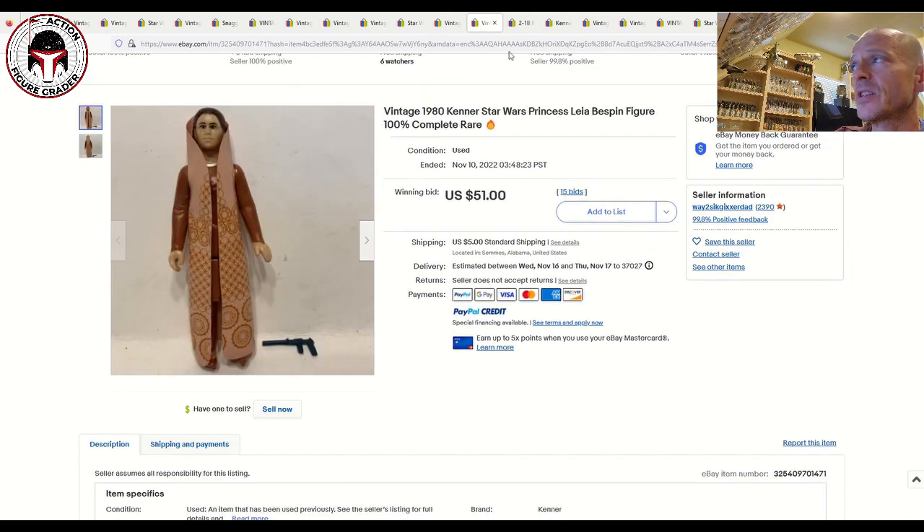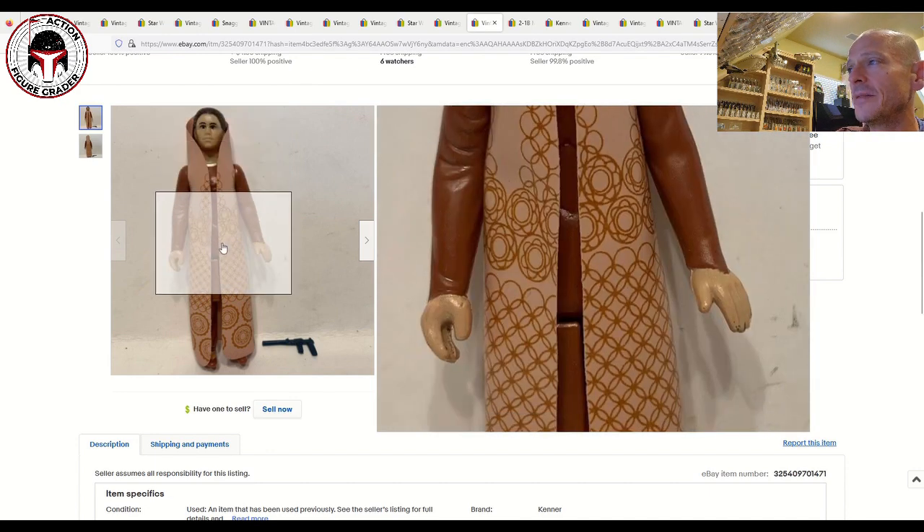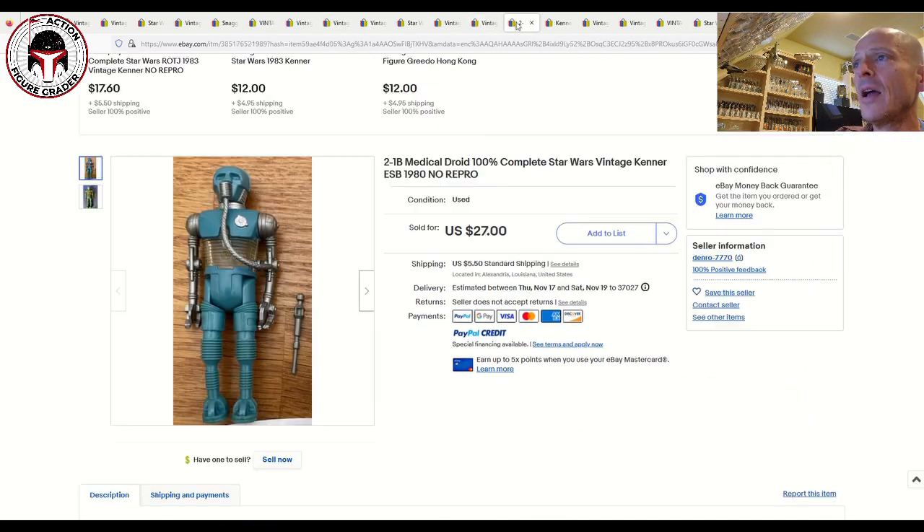Next up was a beautiful Princess Leia Bespin — the crew neck version. She's got a bit of hair hanging in her face; you might want to clean up your figures before photographing them for eBay. Pretty clean overall, probably like an 80 overall. That one sold for 51 bucks plus five dollars shipping.